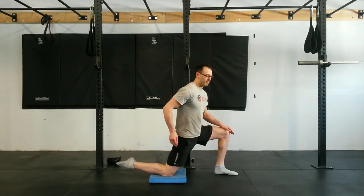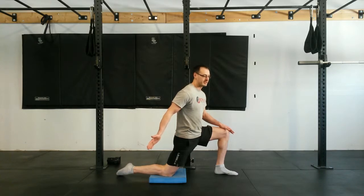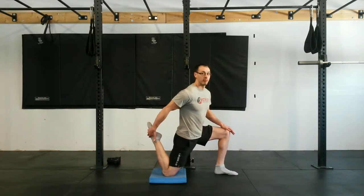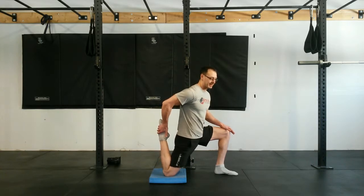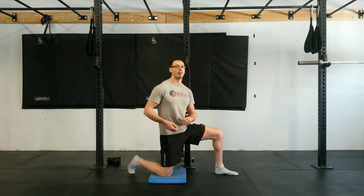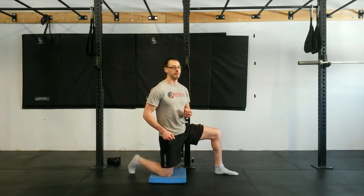I love this for about three to five repetitions per side, doing maybe two to three sets pre-workout. It's awesome to get the hamstring fired up and also open up that hip area. You might get some cramping in the hamstring — completely normal if you haven't done it before. Eventually that's going to go away once your body gets accustomed to the movement.